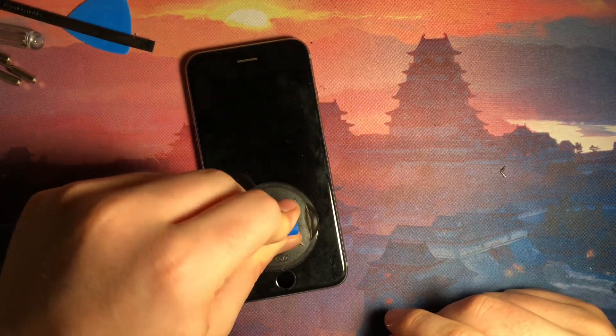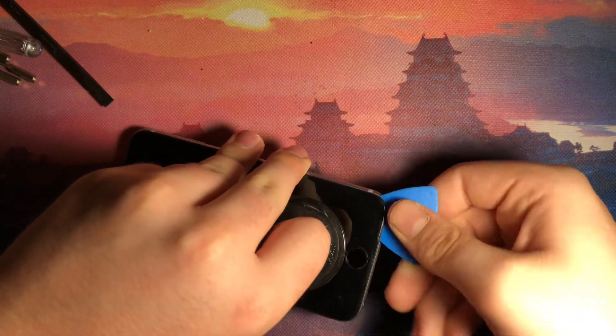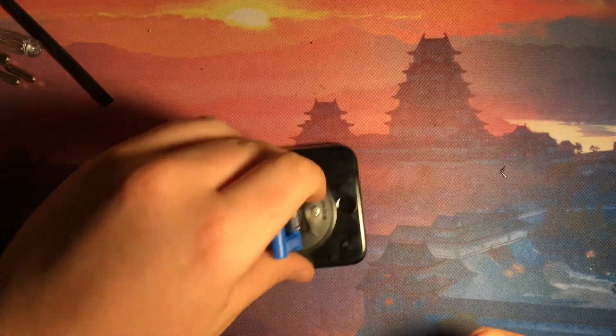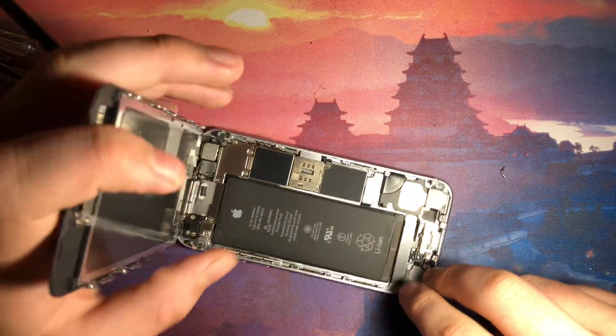Next we're going to need a suction cup. Put that right above the home button, kind of press that down, lift up on the display, wedge your pick in there, and pop it — kind of twist it. This will be a lot harder if you have a new iPhone 6S that has not been opened before, but this one I've opened before so there's no seal or anything. Then we're going to slowly open it up.